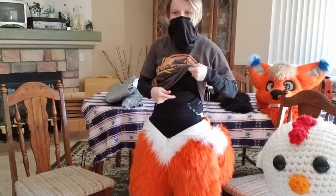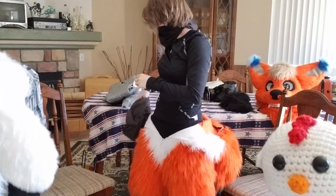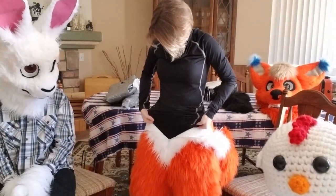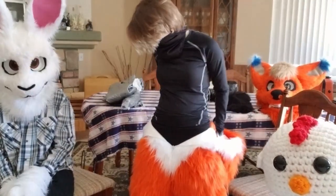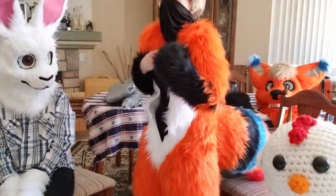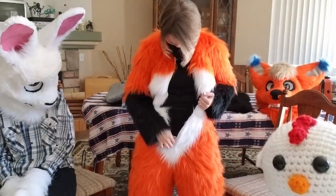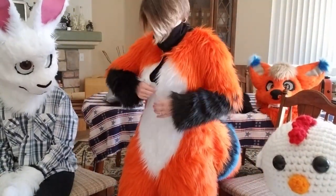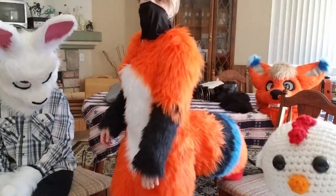I'm wearing a shirt underneath so I'm going to take this one off because it's loose. And then I got my underarm on. It's worth it — it's expensive, but worth it. Ta-da, we got the bodysuit!